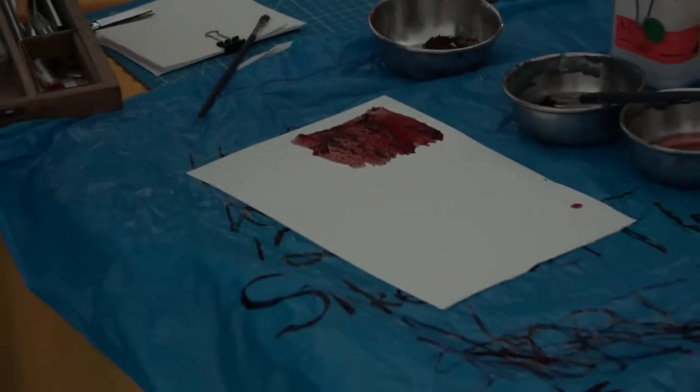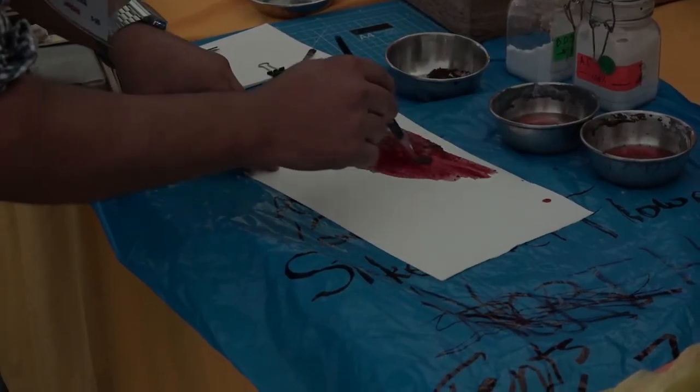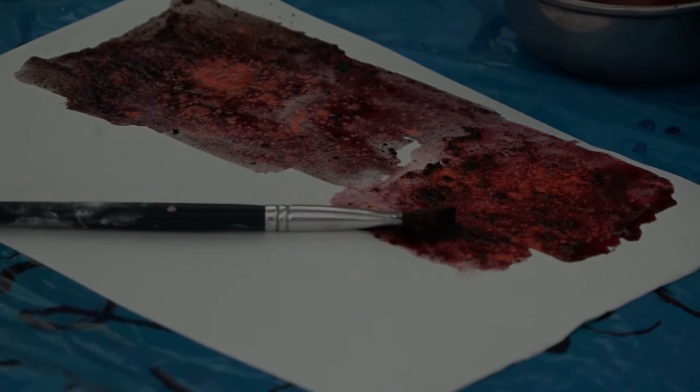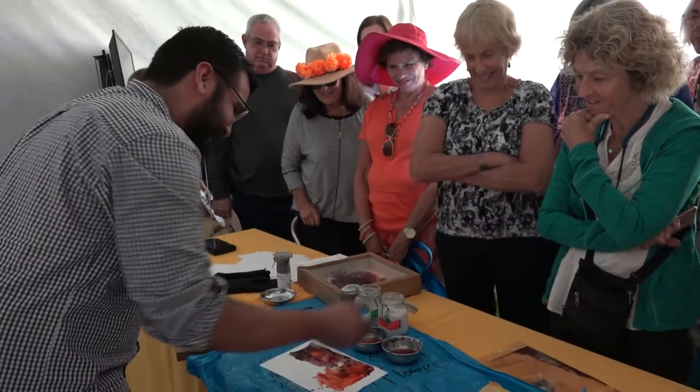If we change the chemistry further — for example, this is baking soda — it changes to purple. And if we add some citric, it changes again. Look at the orange! That's the baking soda versus the citric — check the difference. It looks like magic. And my research is how I can use this on paper, because I haven't found a master doing this thing — so it's my own research.